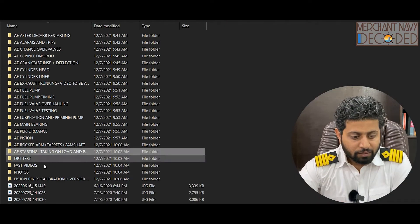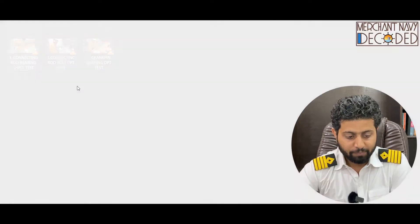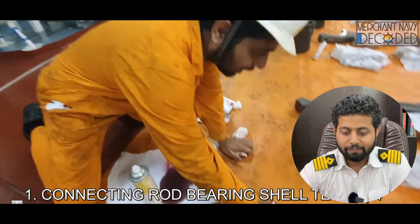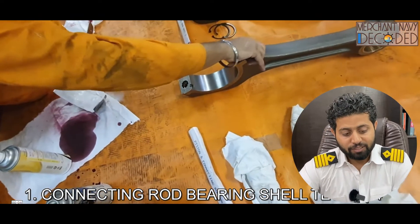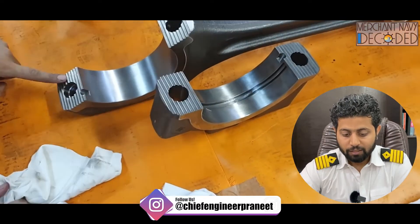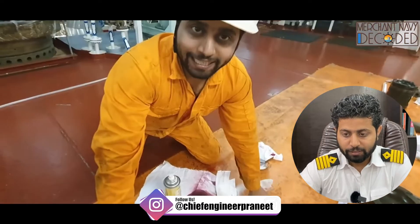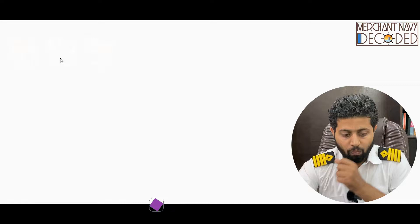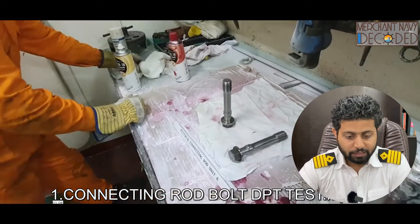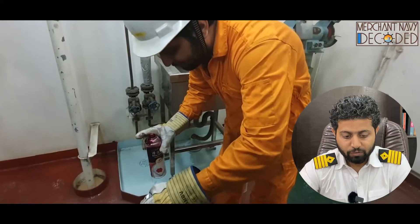This is a dye penetrant test (DPT) of connecting rod bolts and connecting rod bearings. We've heard about non-destructive testing, so this is where I'm carrying out the DPT test — first cleaning the piston as well. I hope the piston does not have a crack. The DPT test of the connecting rod bolts is being carried out here.